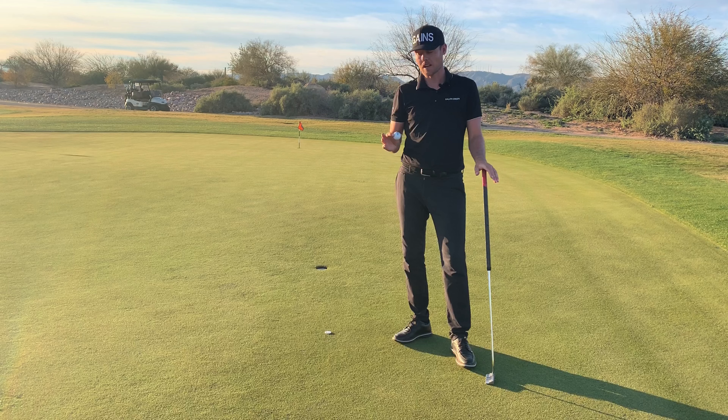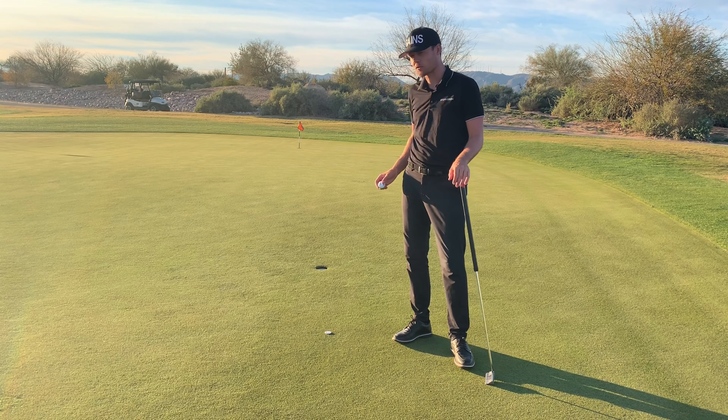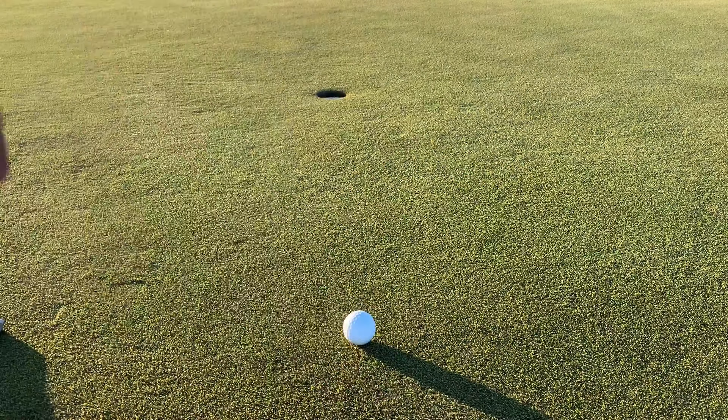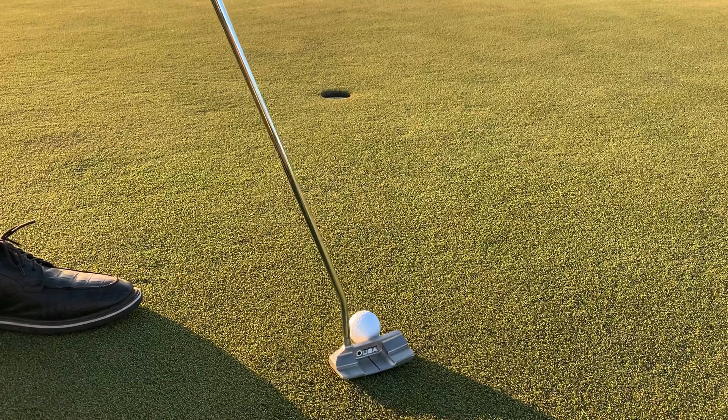To demonstrate, here we have a right-to-left putt, and according to my read I need to aim this putt exactly at the right edge to be able to make it with the correct speed. Without graphics on the golf ball, it's difficult to know exactly where to align the clubface.